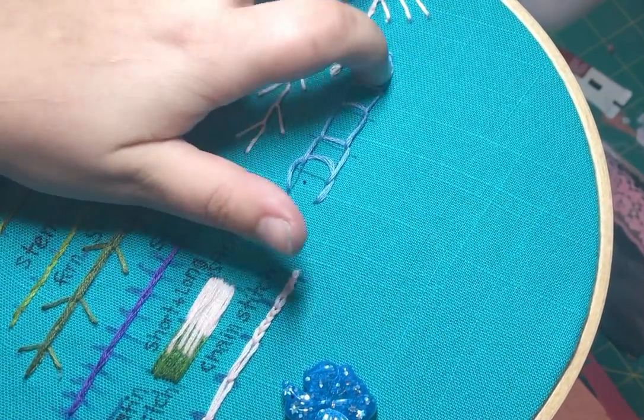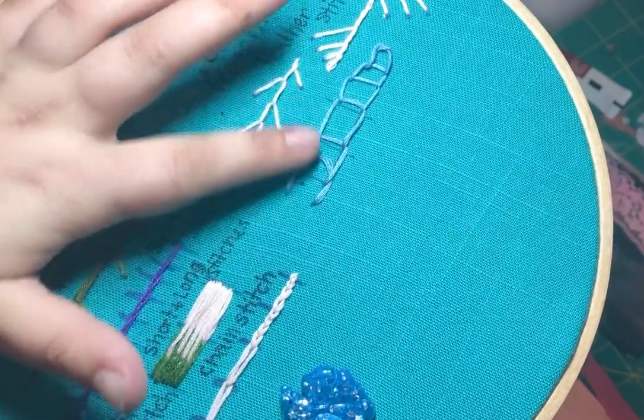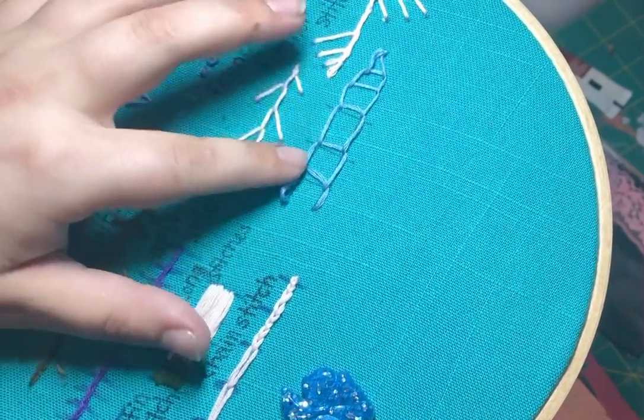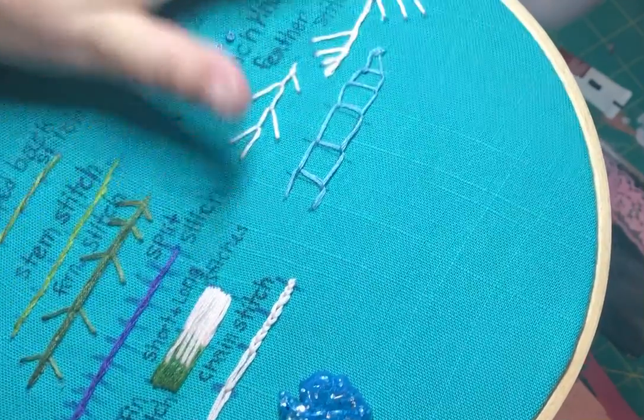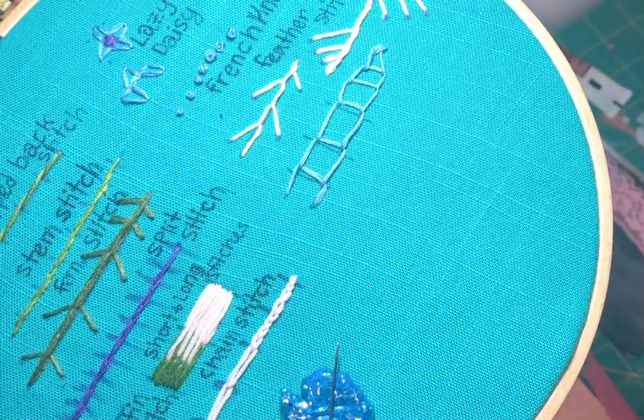There you go. It's not that attractive, but I just wanted to show you guys different lengths with this. So there you go — open chain stitch. Go and try it!